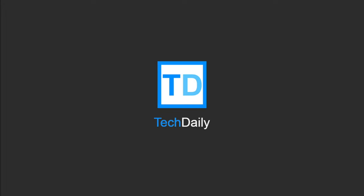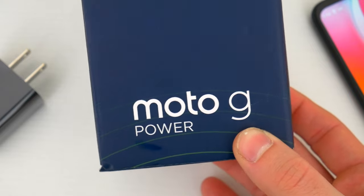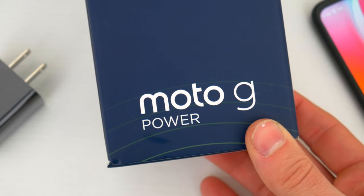What's going on guys, my name is Wade with TechDaily, and in this video we are checking out the new 2022 Moto G Power.